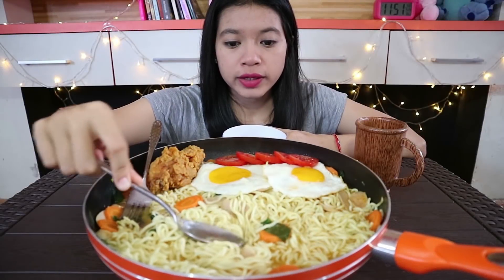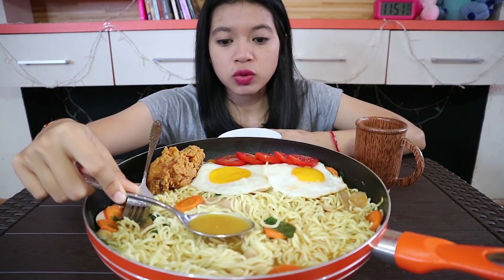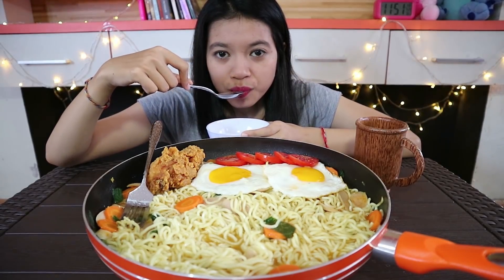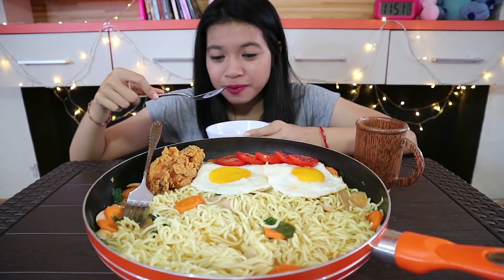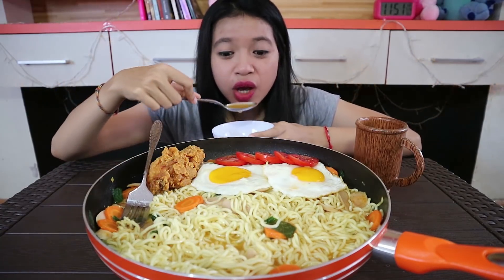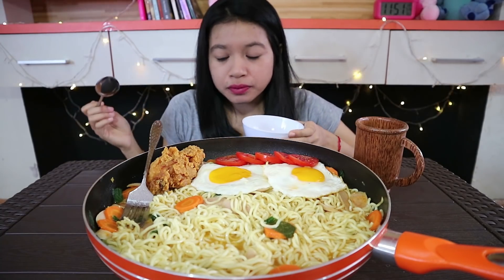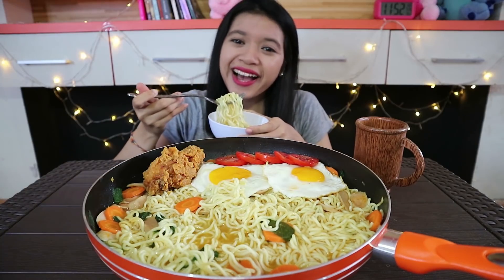Aku mau cobain kuahnya dulu. Ini kuahnya. Aku gak suka kalau mie kuah itu kuahnya begitu banyak, aku lebih suka yang kuahnya sedikit. Pedas ya? Selamat makan!